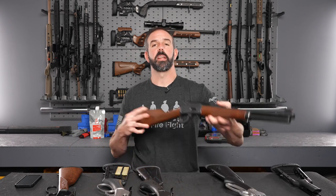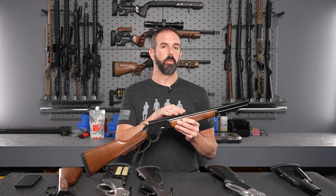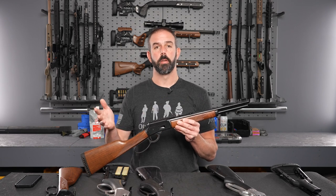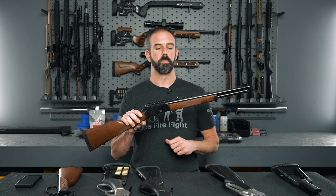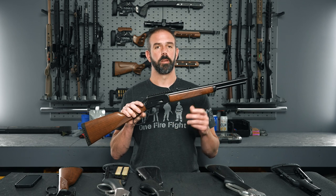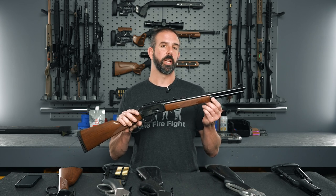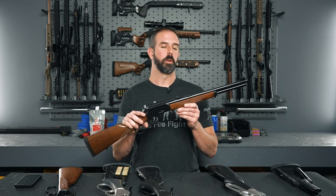One thing to note is the 1894s did throw out some curve balls every now and then, and this 1894P is one of them. This is a 44 mag that's ported, but for some reason they put the tenon about an inch off from the standard of all the other guns. I recently acquired it and I'm not messing with it — I only put a Picatinny rail on top for a red dot, and I changed the lever because I have big hands. The biggest thing to look out for is you need to measure your tenon location and see if it's going to fit with the aftermarket stock. The P model is a little different, so just check that before ordering.